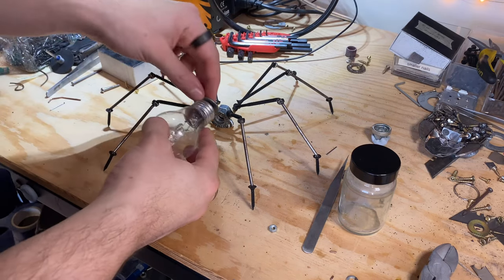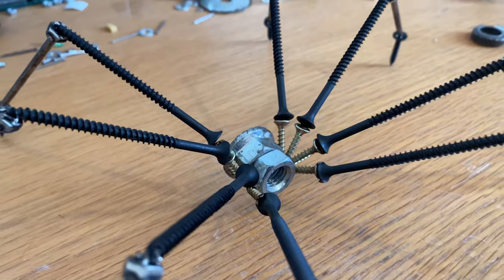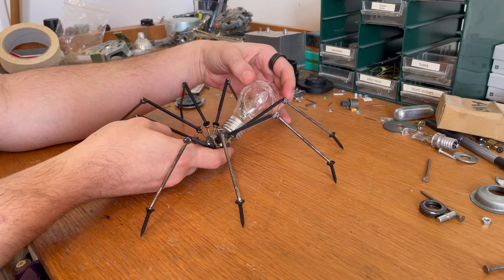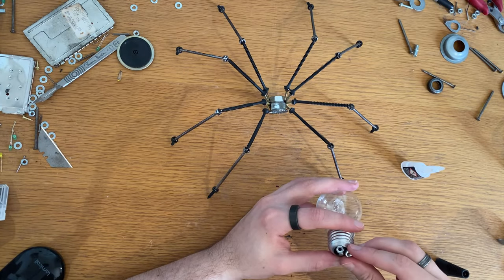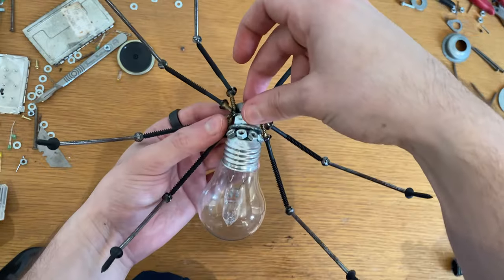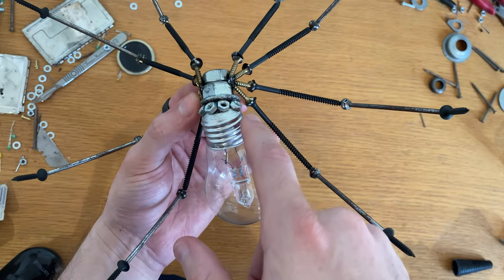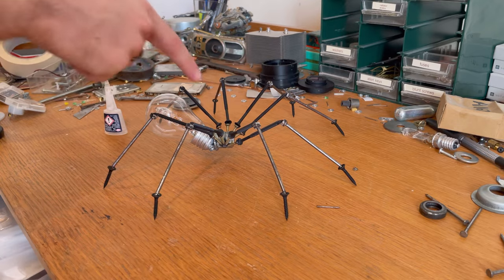Now that all the legs are attached it's really the home stretch and I need to figure out how to attach the abdomen. The light bulb won't actually weld to the thorax I built as the metals aren't compatible. The solution I've come up with is using some super glue to attach small nuts to the bulb, then super gluing the bulb to the thorax and also welding the nuts to the thorax — essentially reinforcing the super glue bond by adding that really strong welded point of contact. I forgot to film this though so you'll just have to take my word for it. That's worked really well, it's definitely strong enough.